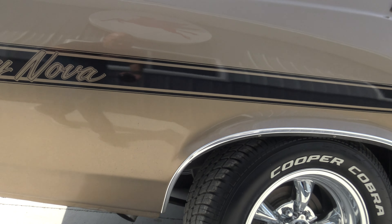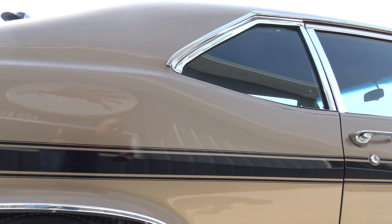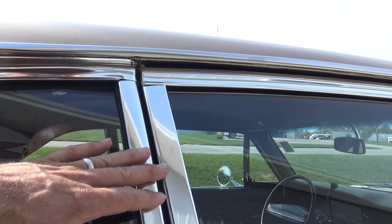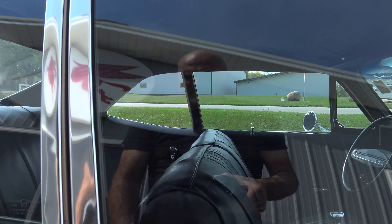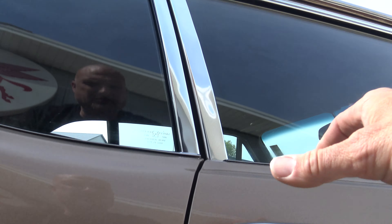We did install the wheels and tires. We also installed the wheel well trim, which on a Nova really sets it off. The chrome around the glass is all in excellent shape on the passenger side as well — so many times that gets dulled out. New door handles were installed during the restoration, and our gaps on the passenger side are perfect.